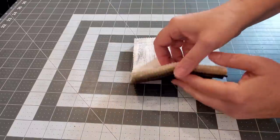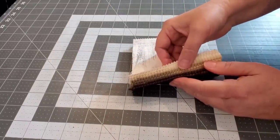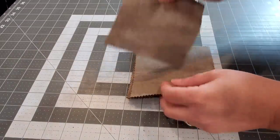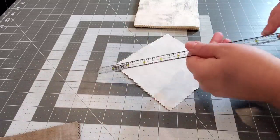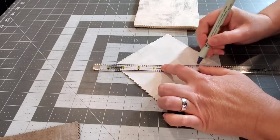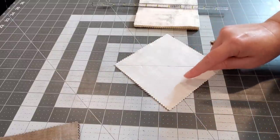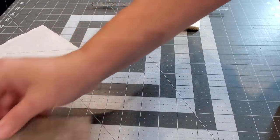We're going to start today's project by separating the fabrics in our charm pack. I like to just put the lights together and the darks together. We're going to pair them up pretty sides facing each other and we're going to mark a line from corner to corner. This is one way that you can start to sew your half square triangles — you will sew a quarter inch on both sides of that center line.